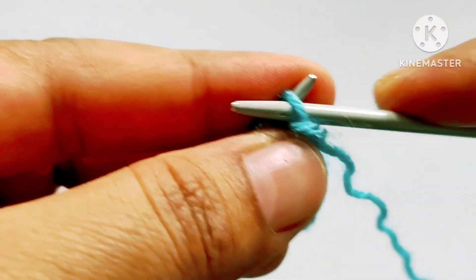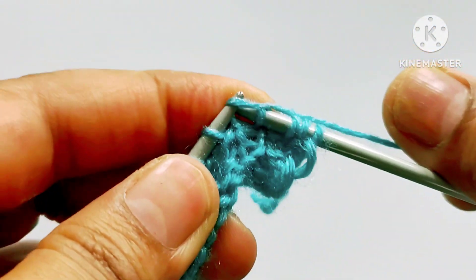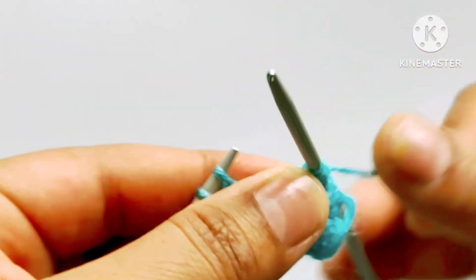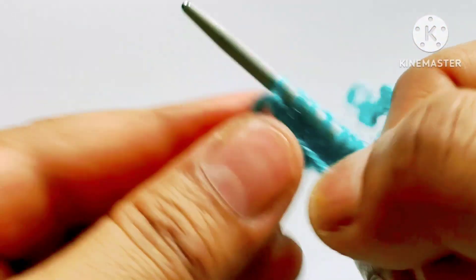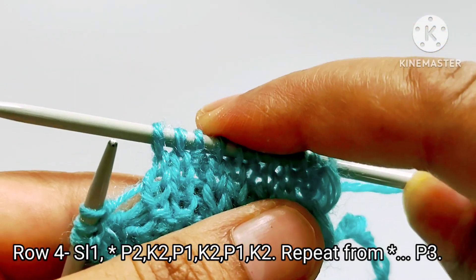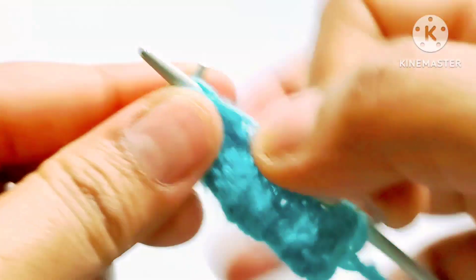Fourth row: slip the edge stitch. After that pattern will start. Purl two stitches — one and two. Yarn in back, knit one stitch. Knit two stitches — one and two. Then yarn in front, purl one stitch. Yarn in back, knit two stitches — one and two. Yarn in front, purl one. Yarn in back, knit two — one and two. The repeat pattern is: purl two, knit two, purl one, knit two, purl one, knit two. For the last three stitches, yarn in front, purl three stitches — one, two and three.